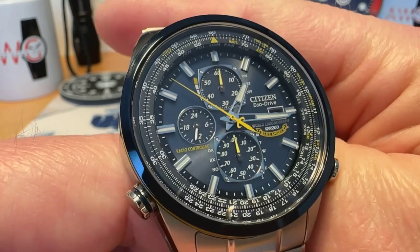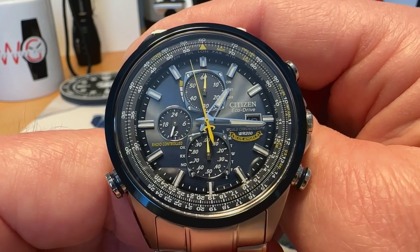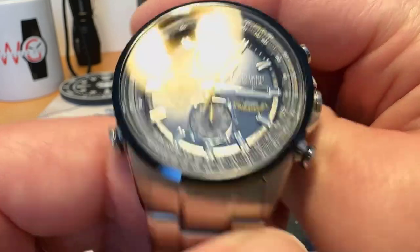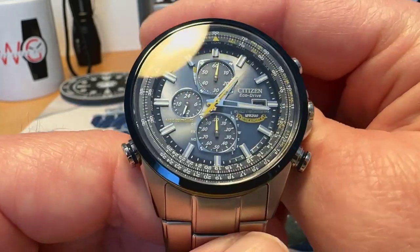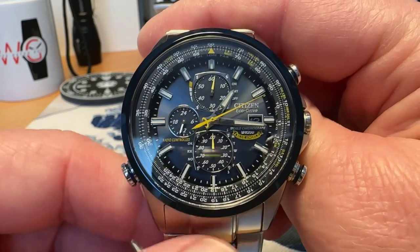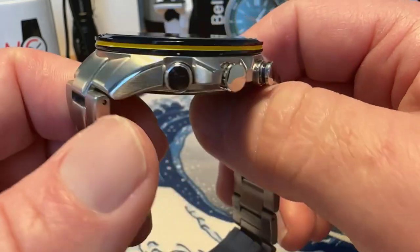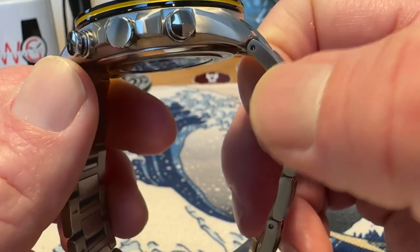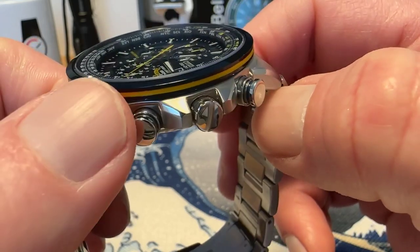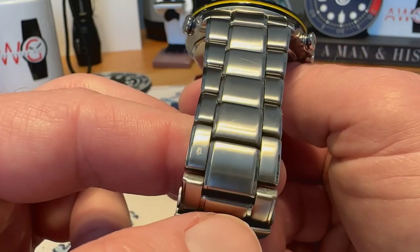Very nice looking watch — really nice dial. There are all kinds of videos out there on all the features and how to set the time, so I'm not going into depth with all of that. These are $725 full retail, but you can find them frequently cheaper. Citizen actually has this watch on sale right now for $580 US, which I think is a pretty good price. You've got some brushing on the sides of the case and a high-polished bevel with more brushing on top.